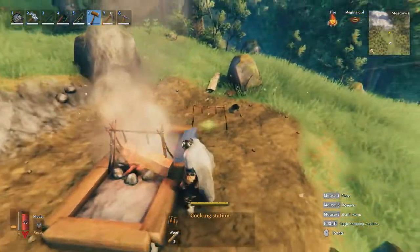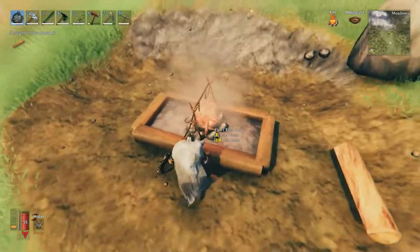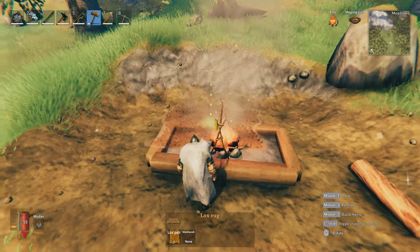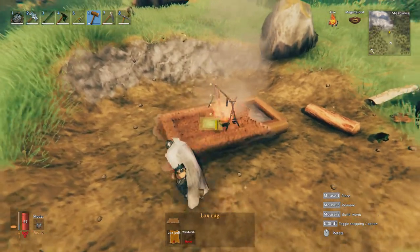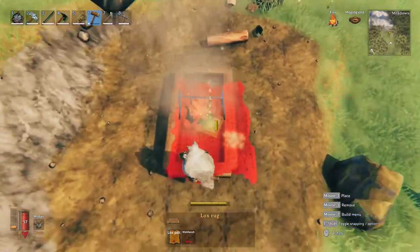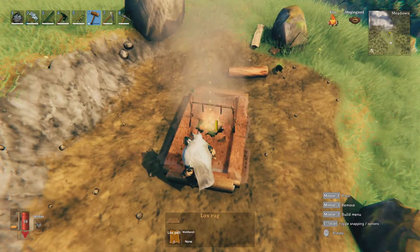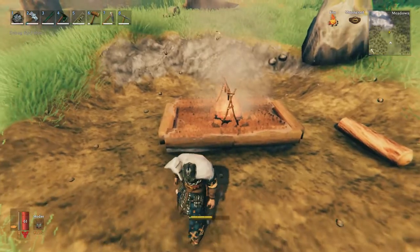Then we're going to put a rug. Use whatever sort of rug you'd like — whether that's the deer, the lox, or the wolf pelt. I particularly like the lox rug. I jump on top of the build and try to place it right in the center. That's already quite an interesting design I've not seen too many people do.